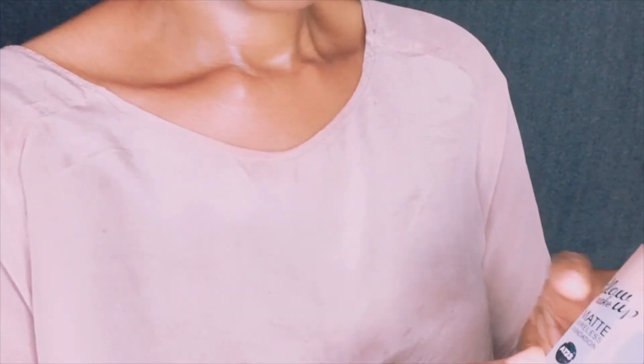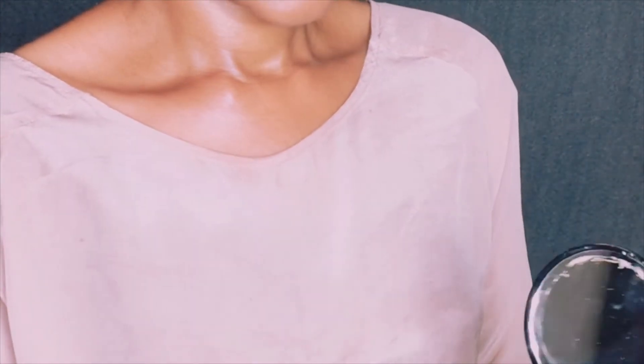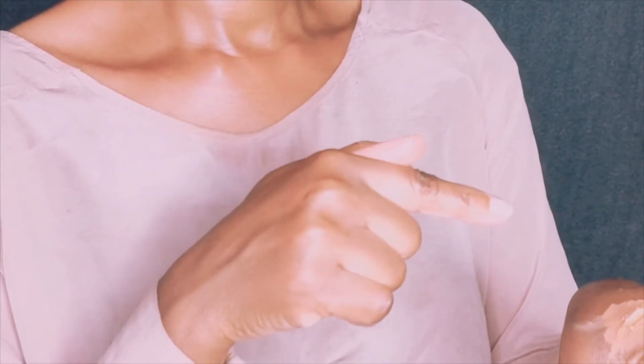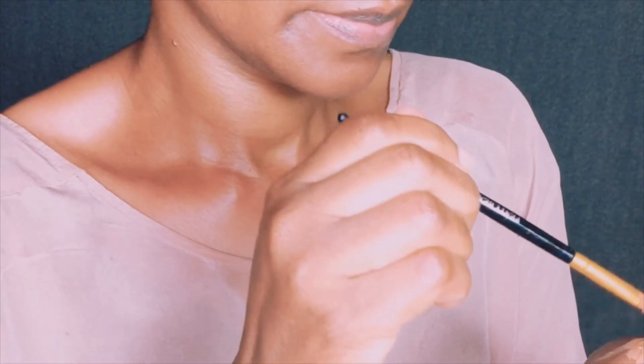This is the glow makeup foundation I'm using — it's a matte foundation concealer. The concealer is very thick, making blending a little difficult. It's about two shades lighter than the foundation, so I've mixed them together to get roughly one shade lighter than the foundation. I'm using this mixture to apply the concealer and clean up my eyebrow area.